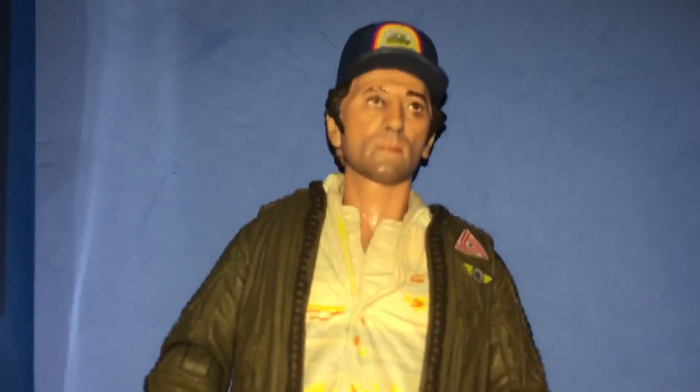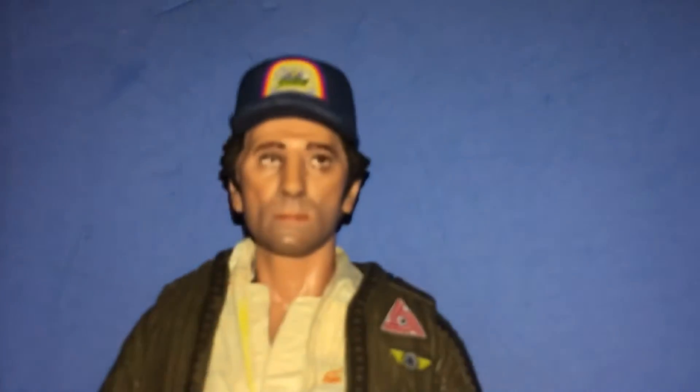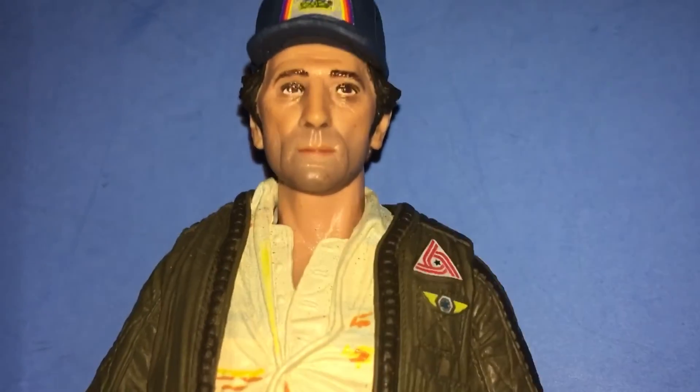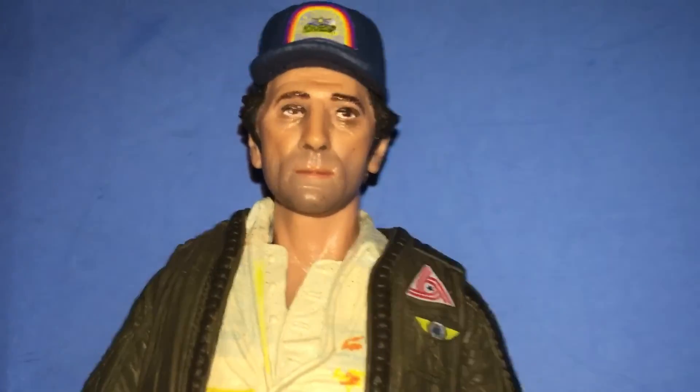Oh, and I also had to cancel the Lambert figure as well — the reissue with the space suit. So that is my review of the Brett. Thanks for watching!